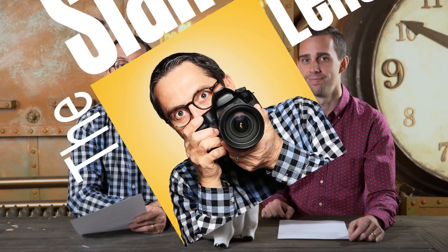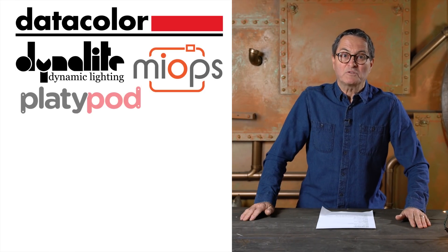So there you have it — ten things you can get for the photographer or videographer in your life under $100. We tried to make this list achievable and something you can actually afford to buy. You can get all of these items through our affiliate links below at B&H or Amazon. That's a great way to support us here at the Slam Lens so we can keep making content like this. Also, on the first day of the holidays, you could win a ton of photo equipment worth $4,000.